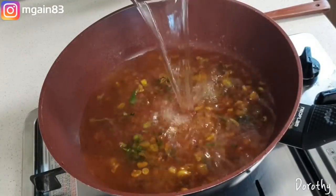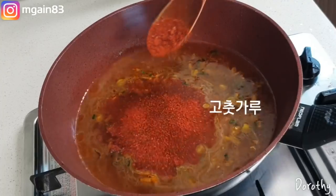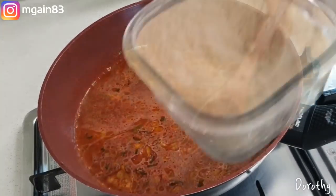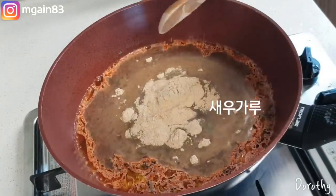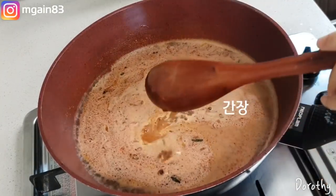Add the water and add the salt. Add the olive oil and place the water. Add the olive oil. Add 1-2 minutes of water, then add the olive oil and heat.